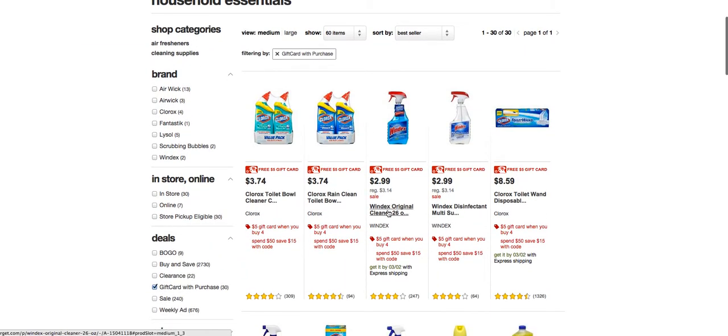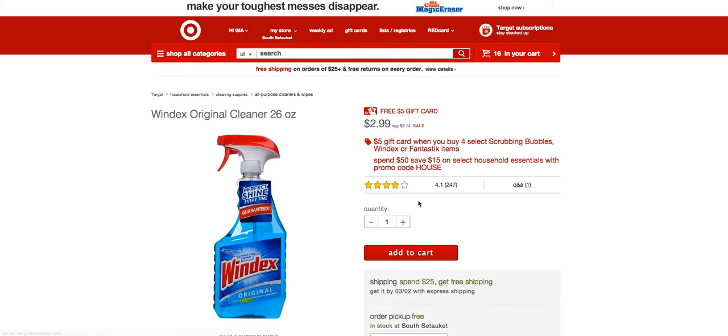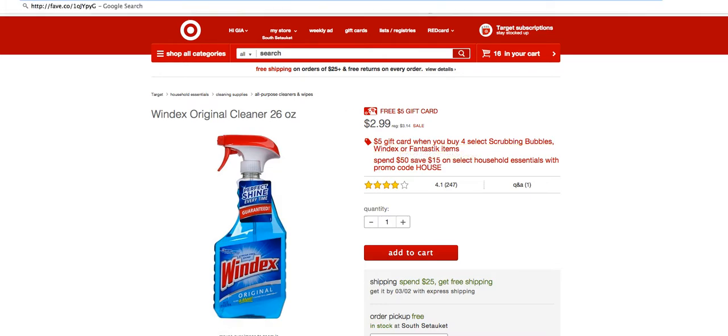The next gift card promotion is buying any four Windex, Scrubbing Bubbles, or Fantastic items, and you'll get another $5 gift card. You can mix and match or just buy exactly what I bought — try to stay in the $2.99 price range to keep your total as low as possible. My total came to $50.90 before the $15 coupon, which is basically what I was trying to achieve.